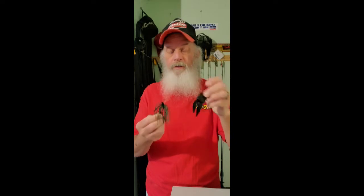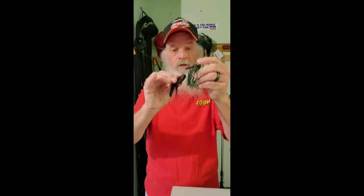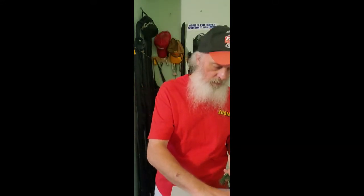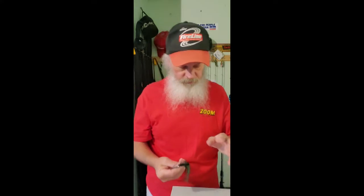Me, I like a three-eighths with a Zoom Big Salty Chunk. This is about as old school as you can get. And no, I do not thread it on like a pork chunk. I prefer to slide it up the skirt and keep it very compact just like that. But because of that type of trailer, because that has something to do with it too, I know how fast this falls. And the speed this jig falls, I'm very comfortable with.